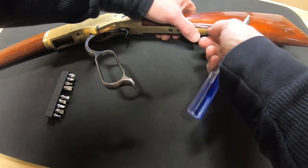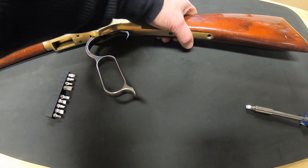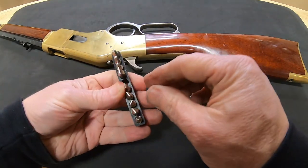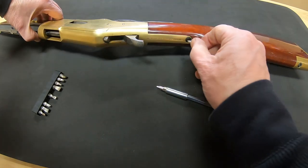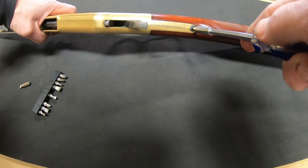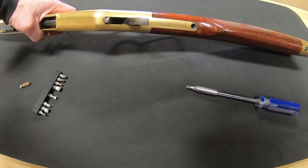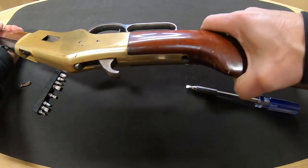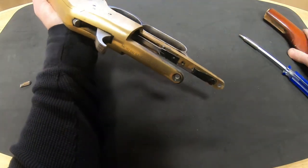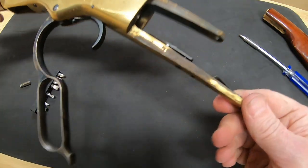The first step is pretty simple: remove the two screws that hold the buttstock onto the frame. Once those screws are out, a little wiggle and a little tug should free up the buttstock. Then just remove the screw that holds the spring in place.